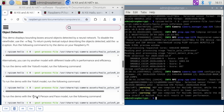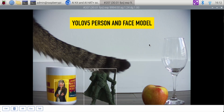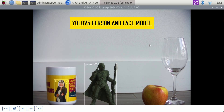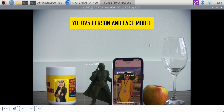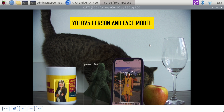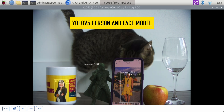There is a YOLO V5 person and face model we can run. As suspected with a face and person model, you may expect it only recognizes persons and faces. I've added a photograph of myself and it has recognized my face. The action figure is recognized as a person. My coffee mug with my picture on it — person — and it has recognized my face. A third photo of myself: person, face. It does a good job recognizing people and differentiating their face. My cat is no longer recognized, nor is my wine glass or apple.